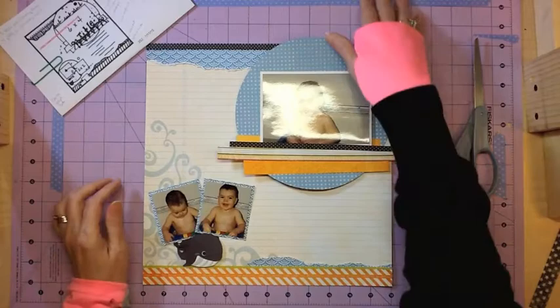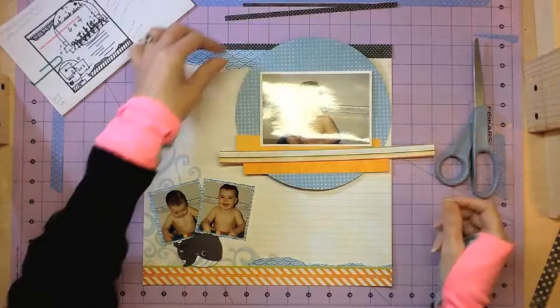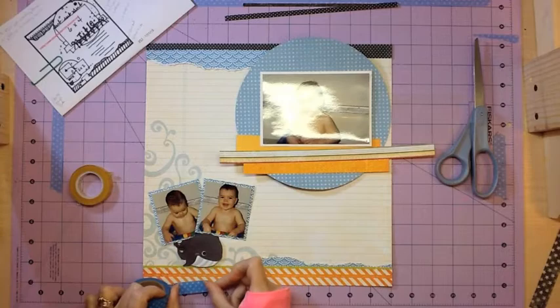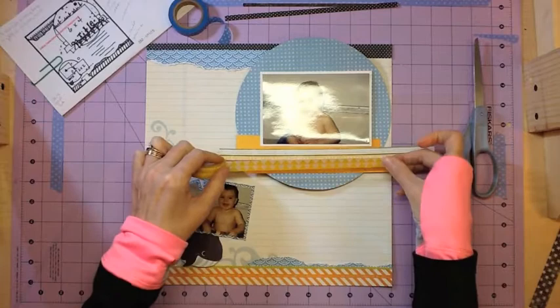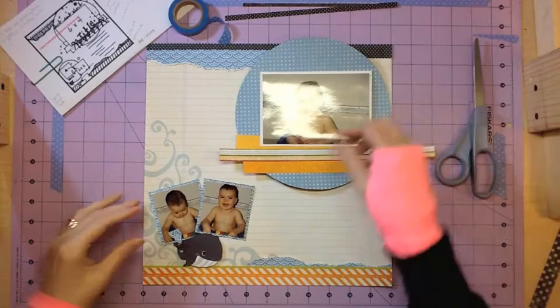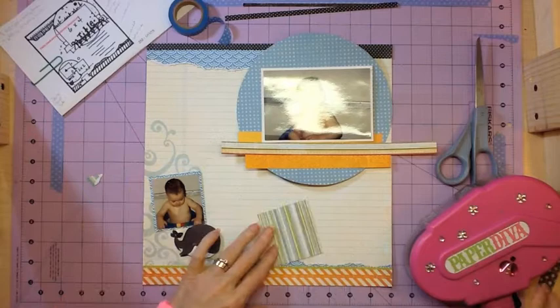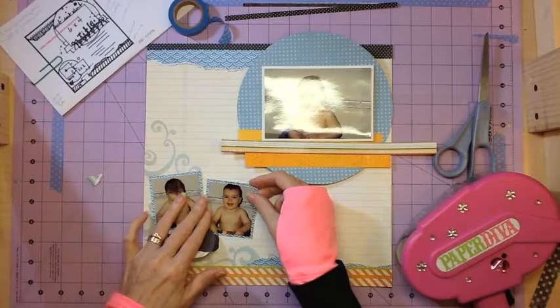The blue polka dot circle background — let's see, I believe that is from Fancy Pants as well. Was it from the Park Bench? I had Fancy Pants Park Bench. Actually that yellow diagonal stripe at the bottom, that's from the Park Bench collection, and I think maybe the polka dot is too. I didn't write it down so I'm just not sure. I just put some of those yellow strips to help ground that circle.